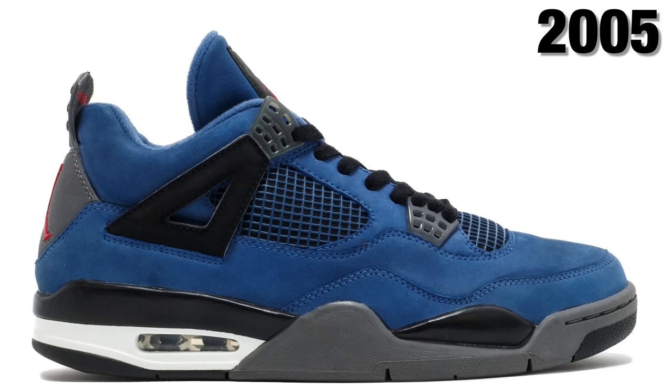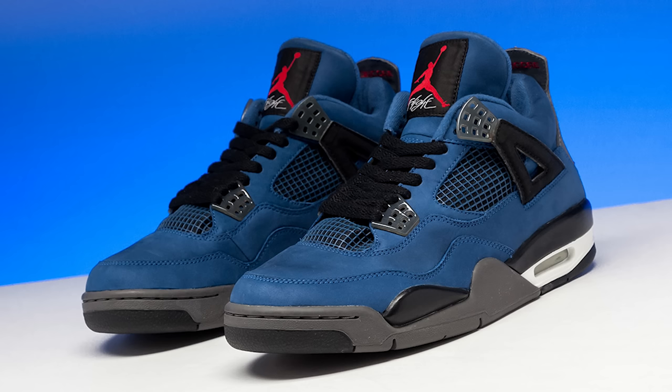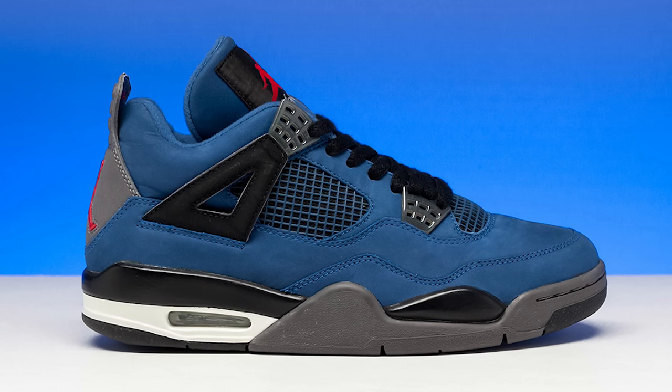Around the same time, there was another shoe that didn't really release publicly — it was more of a friends-and-family situation: the Encore Eminem Air Jordan 4s, the blue joints. Another grail — this was like the first-ever collaboration with an artist, and everybody was going crazy trying to figure out how to get their hands on it. At the time, five to eight thousand dollars for that pair was already crazy expensive, but in current market they're also $30,000 to $40,000.